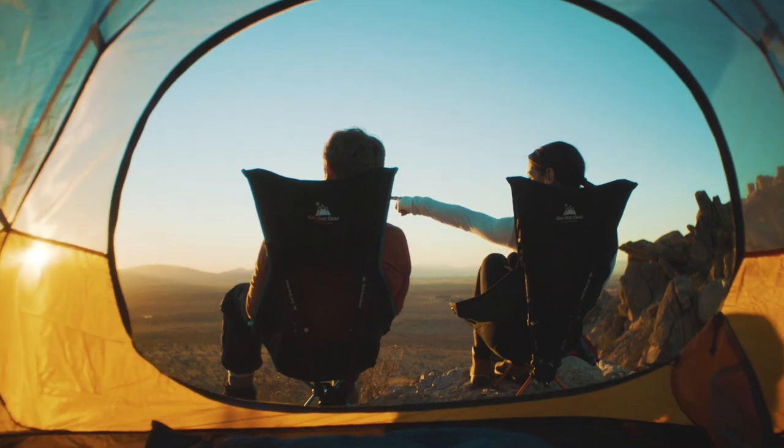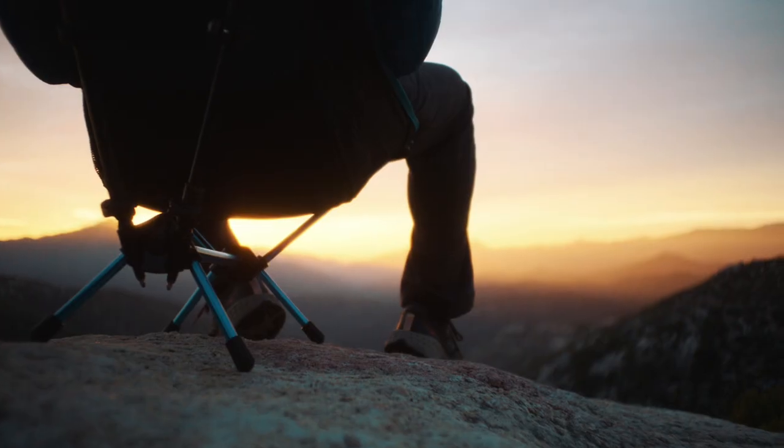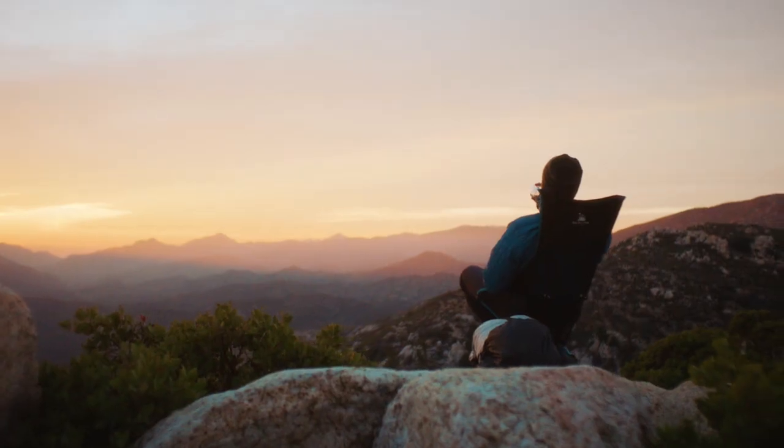You can sit upright or recline a full 45 degrees, giving you unmatched comfort for its small size and weight.